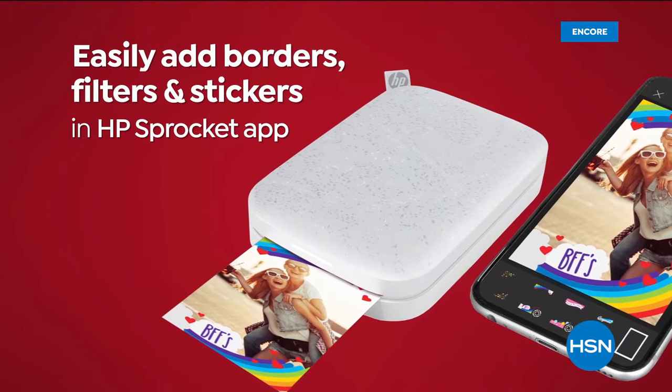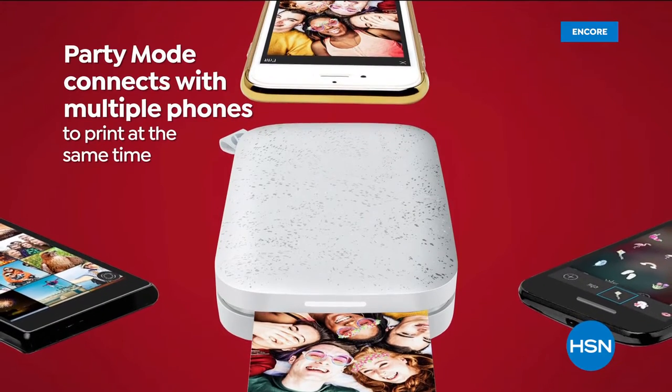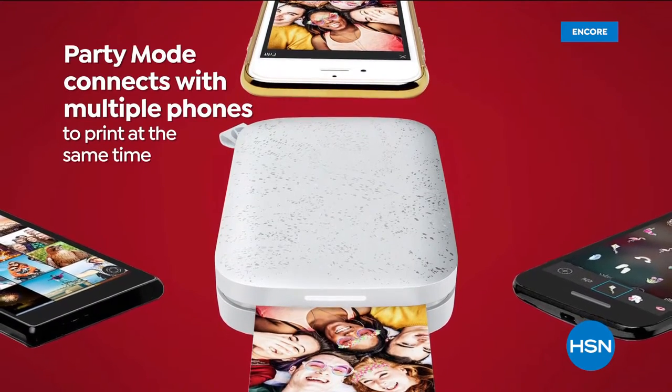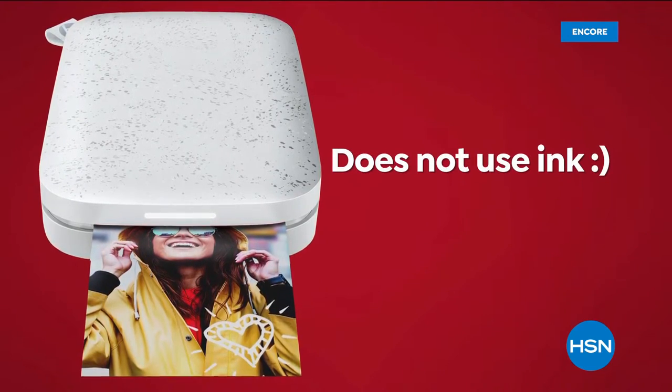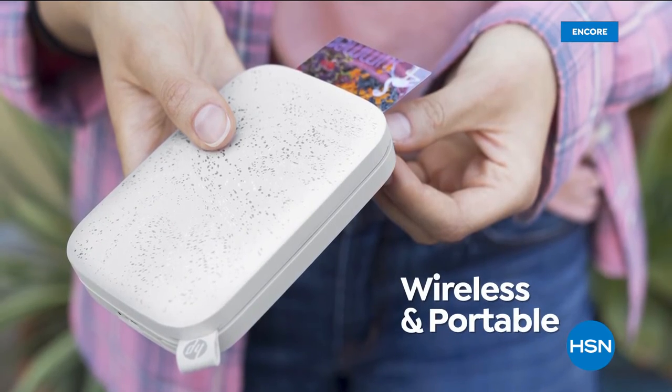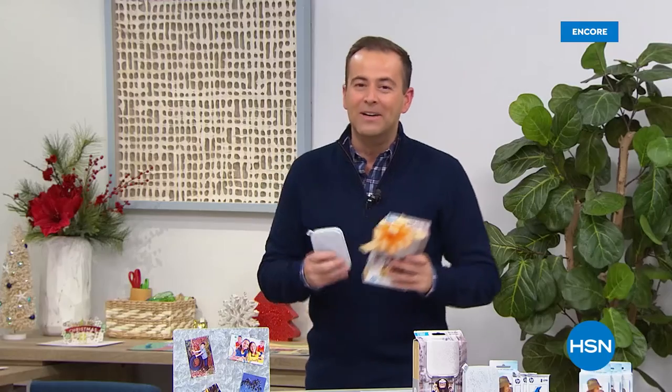These are fun! You can add things — there are filters and borders and words. You've got party mode, whether you might be at an anniversary, a birthday bash, a celebration of any sort. Anybody can print out the pictures, no ink required. It's wireless and portable and so much fun.